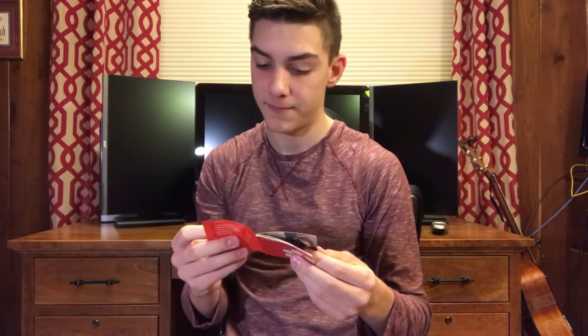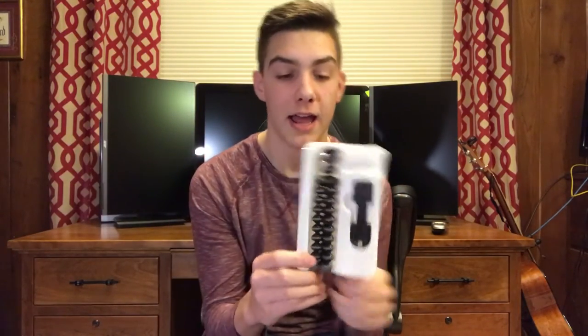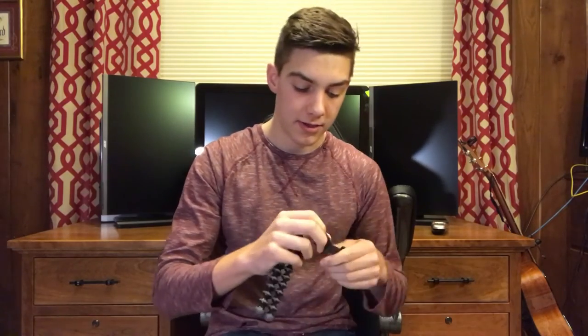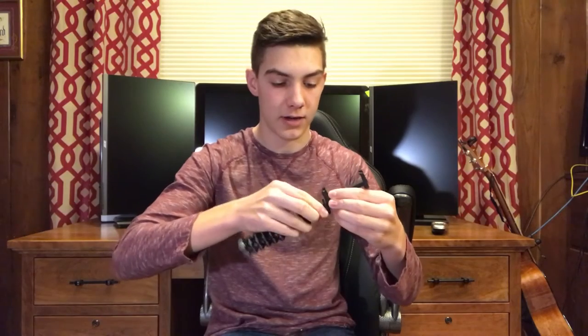Now I can show you what the actual product looks like. We have the GorillaPod right here by Joby — link will be in the description. Like I said, this isn't sponsored. Looks like we just threw this in right here.